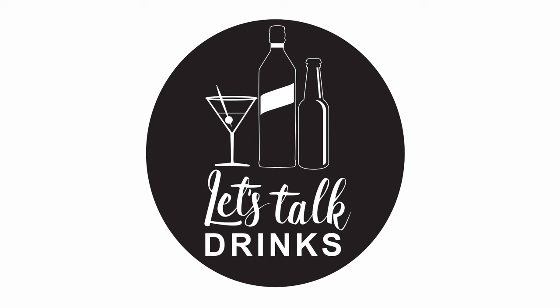The dirty martini has been really popular last few years, so today on Let's Talk Drinks I'm going to show you how to make one.